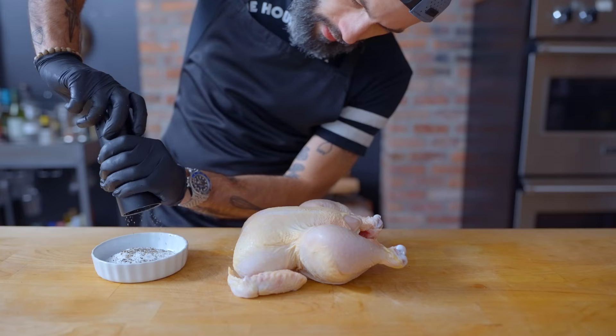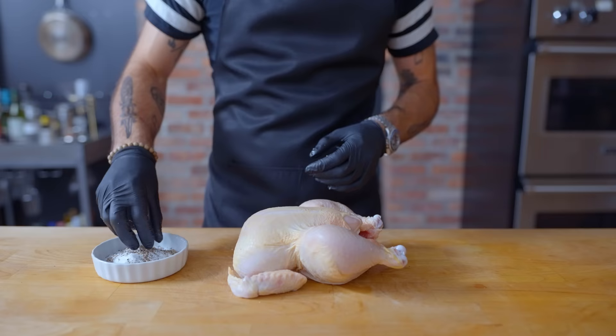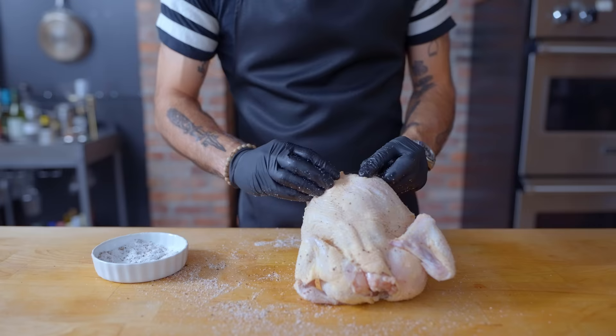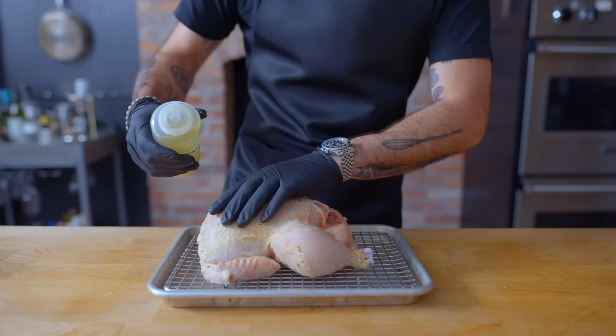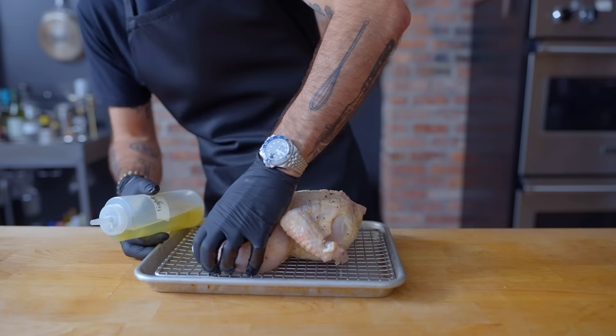Once your chicken is fully defrosted — one to two nights in the refrigerator or four to five hours in an ice water bath — you can optionally dry-brine the chicken: lightly season it all over with kosher salt and freshly ground black pepper and leave it on a wire rack uncovered in the fridge overnight. This both deeply flavors the chicken and helps dry out the skin, resulting in a pronouncedly crispier bird. The next day, with the oven preheated to 400 degrees Fahrenheit, preferably with convection, give the chicken a very small rubdown in light olive oil. Until the fat renders out of the skin, this gives us a head start on crispness.